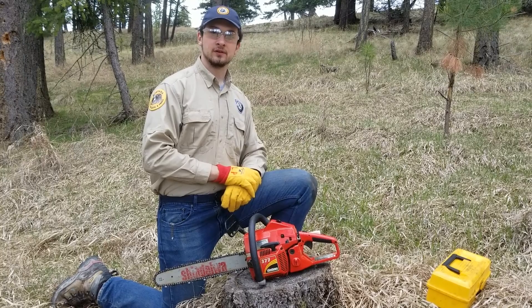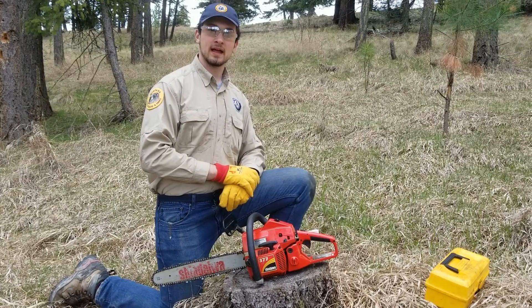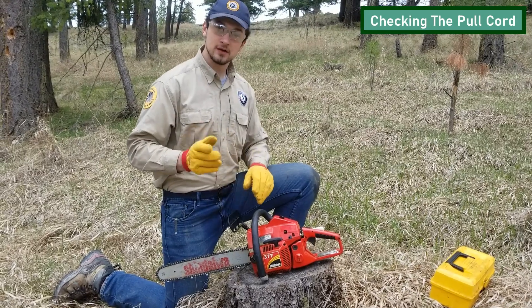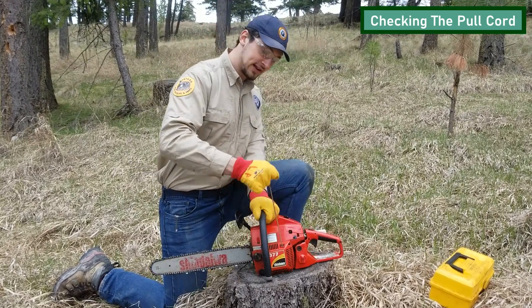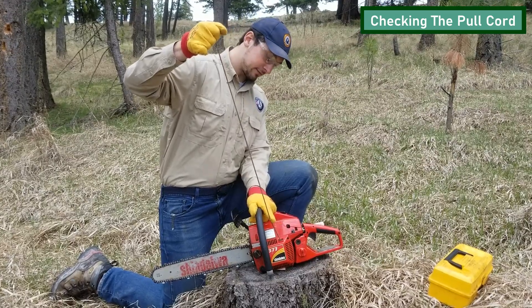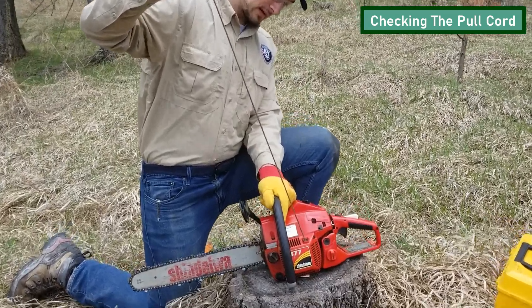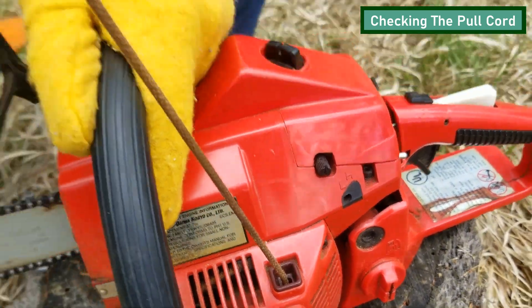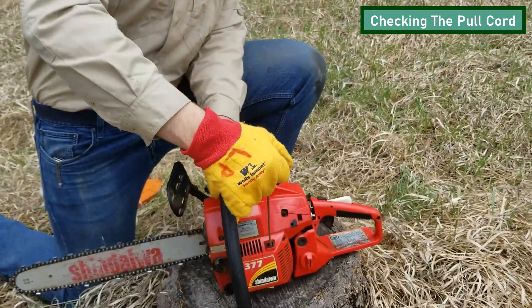Once you've examined those safety features, another thing you can look at is the pull cord. Make sure the pull cord isn't frayed at the bottom, where it'd be in danger of snapping. You can do that just by pulling the pull cord gently out and making sure that it's not frayed at the bottom. As you can see here, the pull cord is intact, so we'll just gently guide it back into the saw.